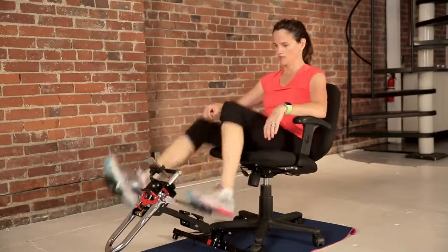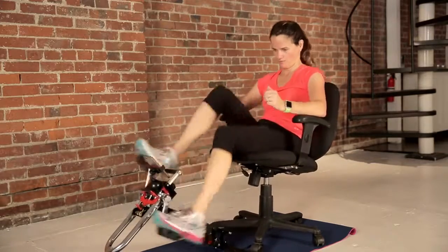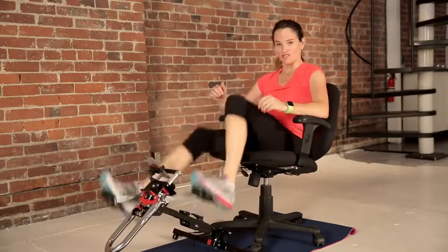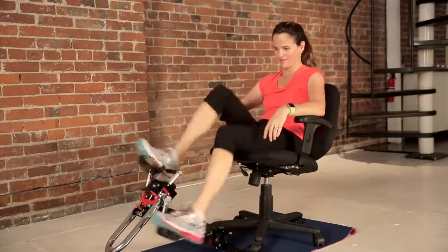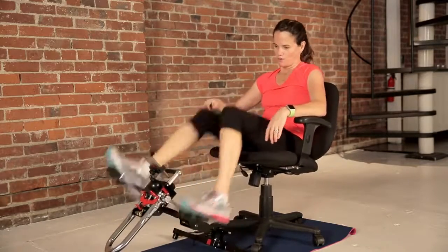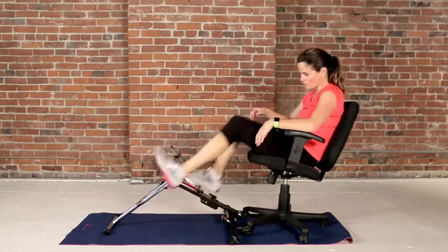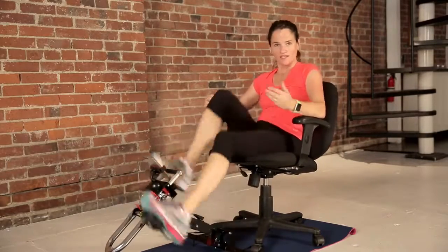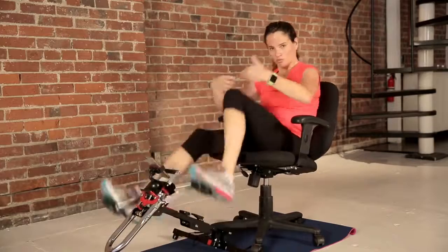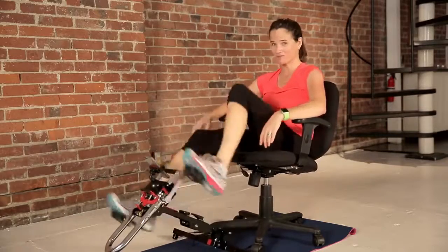All right, let's tone up the resistance a little. Two minutes at this level. This just might be the most productive time you ever sit on your butt. They say sitting is the new smoking — but it's not just sitting, it's sitting and doing nothing. And that's where EXE can come in and really get you active in those idle moments, and have some fun while you're at it.